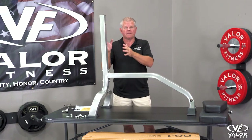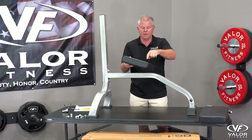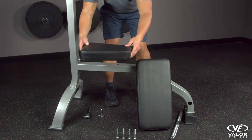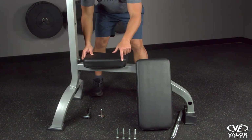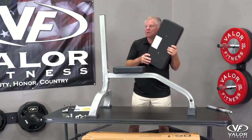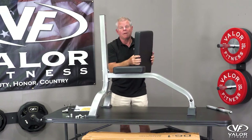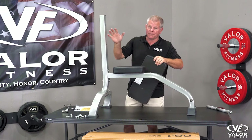Now let's attach the pads. You've got two pads. The seat pad — pointy part goes forward. And the back pad here is symmetrical, so it can go this way or that way. There's no top or bottom, up or down, so if you have it in a different direction it should still fit.